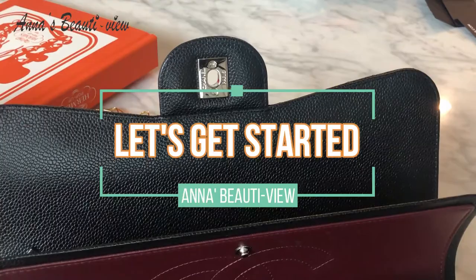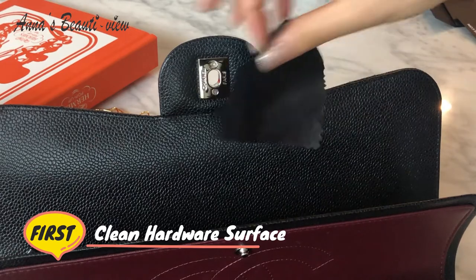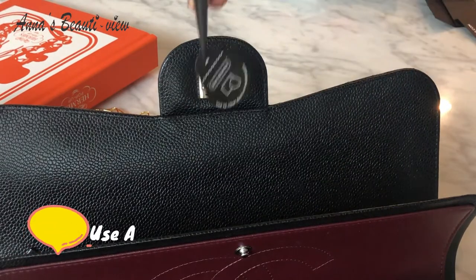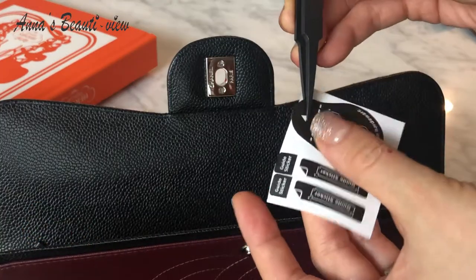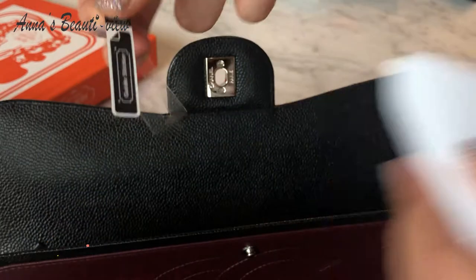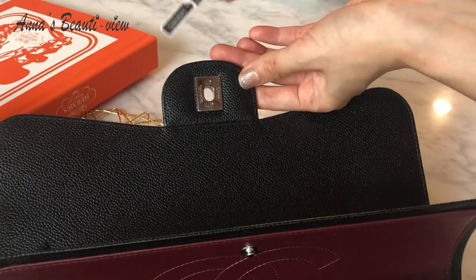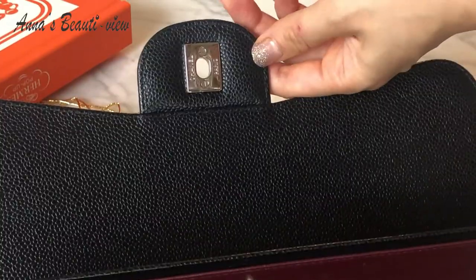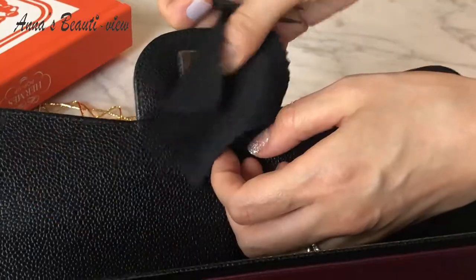Let's get started. First, clean the hardware with the dry cloth that came with the kit. Second, use this dust absorber to get rid of all the dust. Third, let's apply. Let me try to use a guide sticker. I can see how many scratches are already on this silver hardware, but they are not as obvious as the gold hardware shows. That's the good thing about silver hardware, I guess.